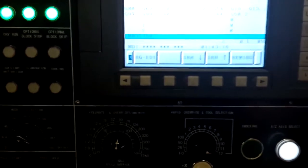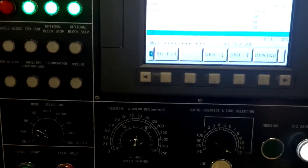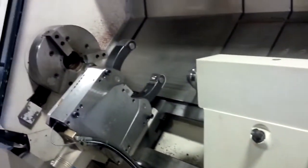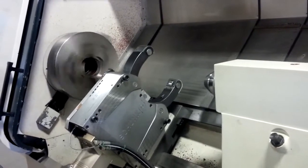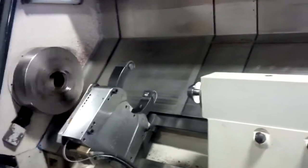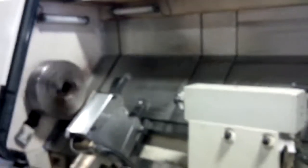So this is 150 RPM, just manually programmed.